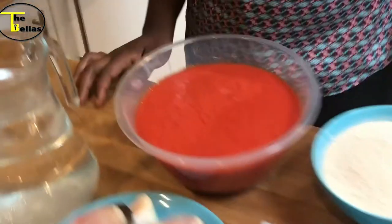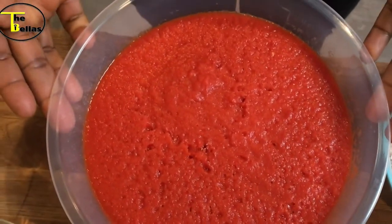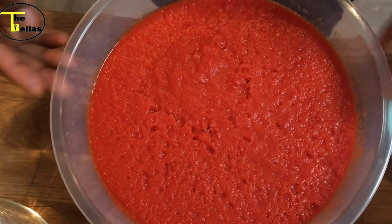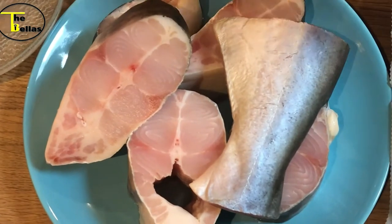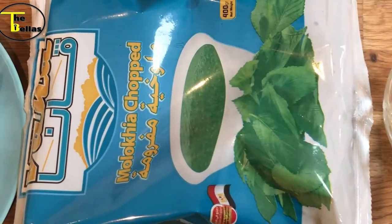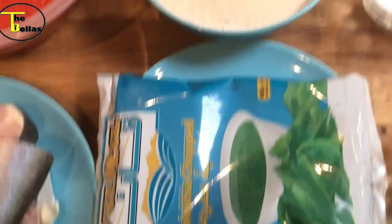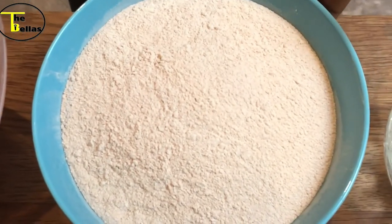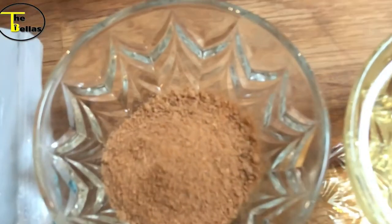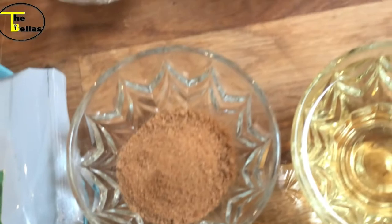First of all, for the fish stew we're going to need some blended peppers — red bell peppers, tomatoes, scotch bonnet pepper, and onions. Here is our fish; for this pot I'm using panga sauce, but you can use any fish of your choice. Next is the ewedu — I bought a frozen one, I'll show you how I prepare that in a sec. And this is the elubo — elubo is yam flour. We'll also need some salt, some dried ground crayfish, and some seasoning.